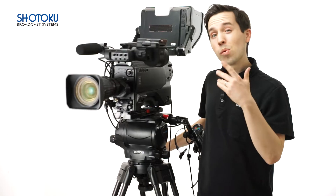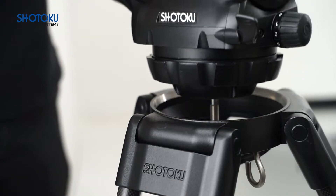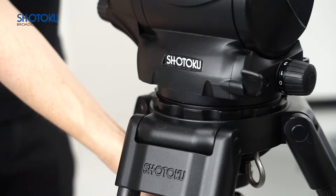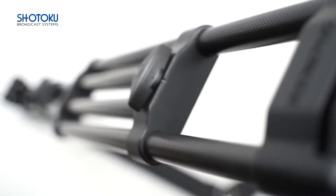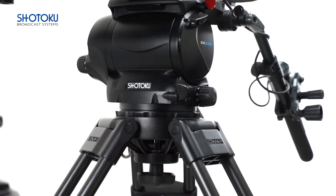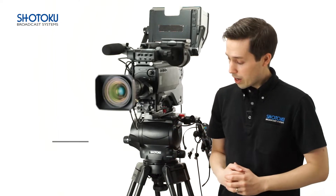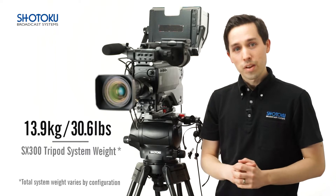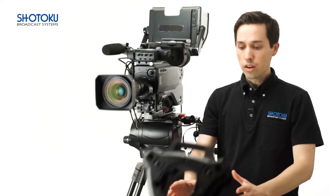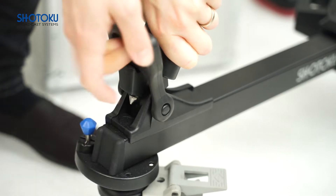Equally, if not more challenging than studio environments, are field production and outdoor broadcast applications. That's why the SX300, this time in a 150mm ball configuration and paired with the TTH152C, our two-stage 150mm ball carbon fiber tripod, is the perfect configuration for such applications. With the entire kit weighing in at just 13.9 kilograms, it's a light but strong base for fieldwork in any condition. The addition of a robust TD73 dolly offers mobility in an OB environment while also transitioning easily into the studio.